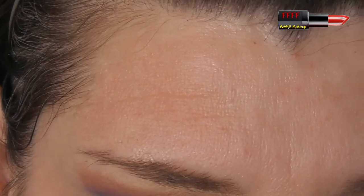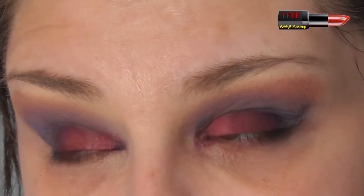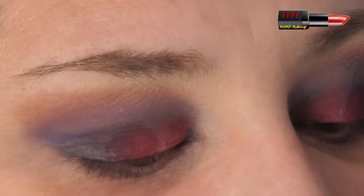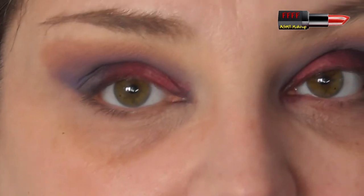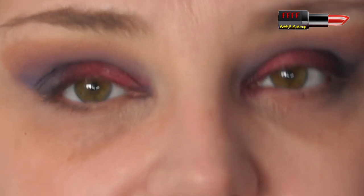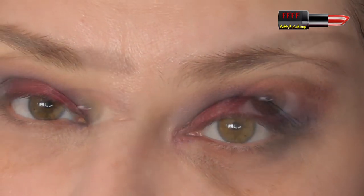I just find it easier than putting a load of powder down. Because trust me when I say baking — once you're over 40, it should be left for the kitchen. Baking is not your friend once you have fine lines. So I'm going to go and put some foundation on. I'll see you right back here in a split second.